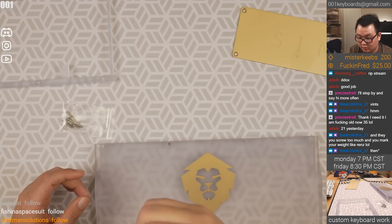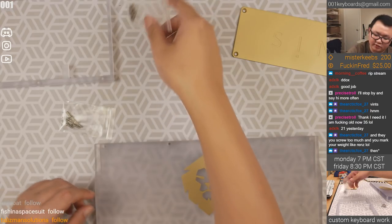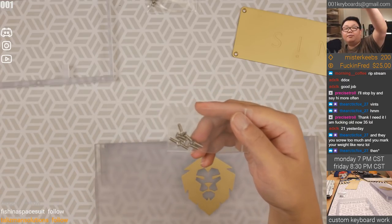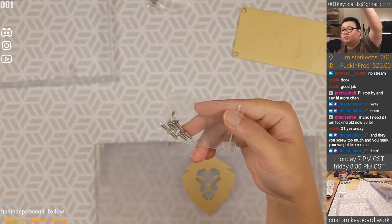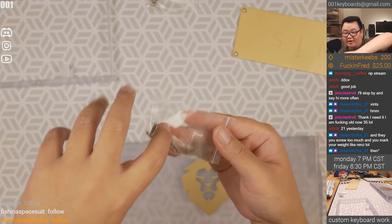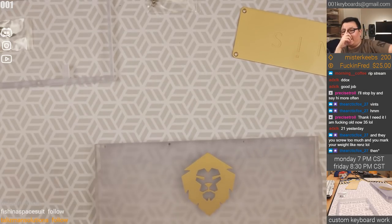They're all the same — eight of these. This should be for the case, they're pretty long. Someone on Mechkeys.com used the long screws accidentally and created two dimples on the lion. That's pretty sad.